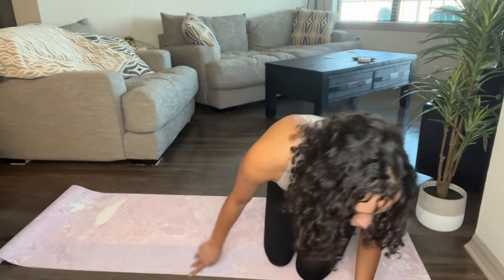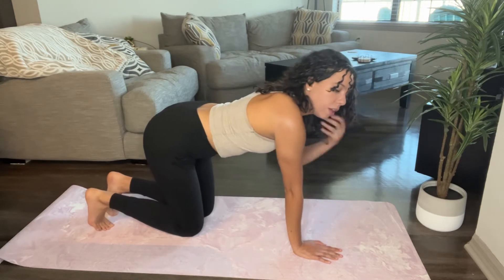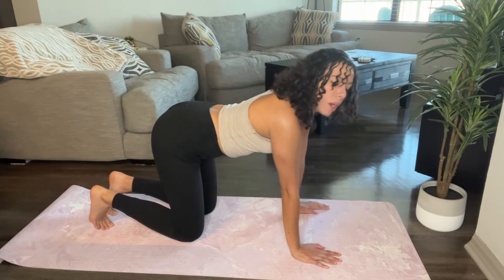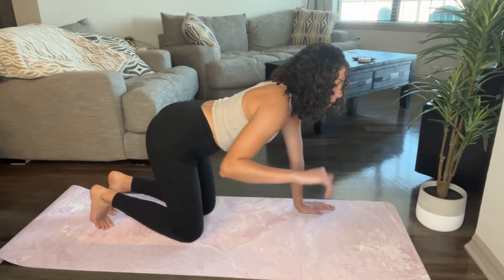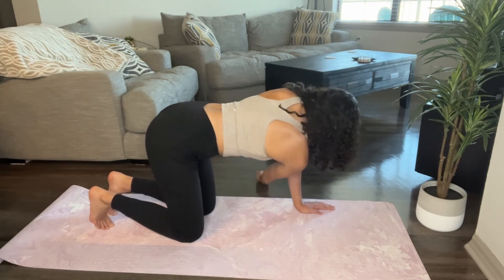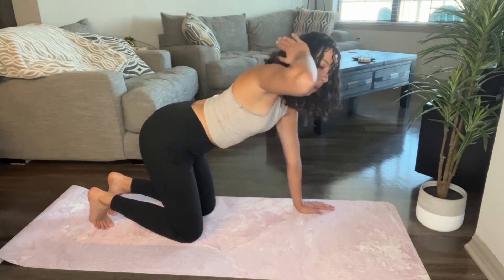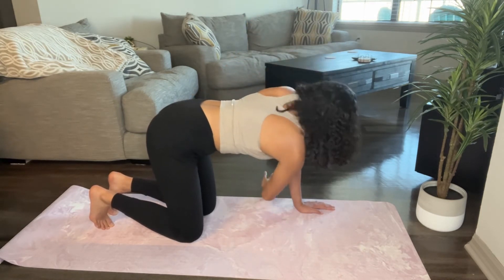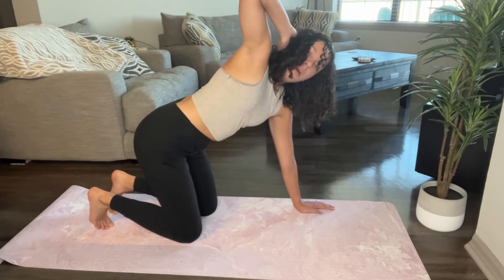So first thing you want to do is get on your hands and knees. I'm going to take one arm — I'm going to use my right arm — I'm going to thread through, twist as far as I possibly can, come back, take my hand behind my head and twist up and away. So once again: threading through, hand behind the head, up and away.